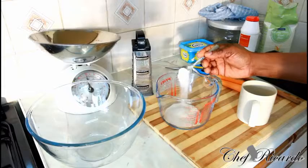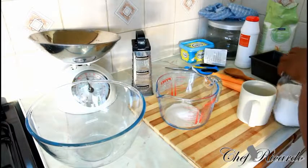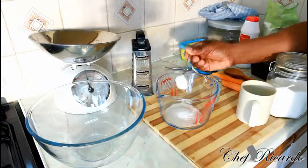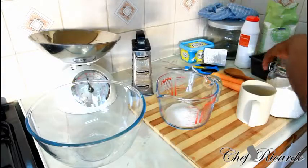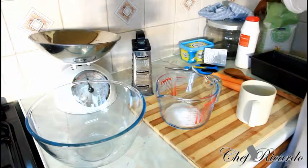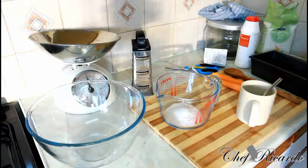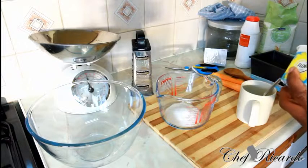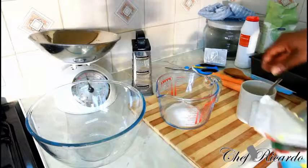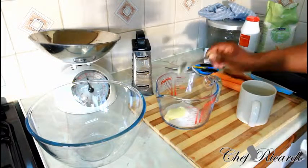Next, add half a teaspoon of salt, then a large teaspoon of sugar — lovely and nice. I know you guys are going to love this one because it's something totally different. I'm also going to use some unsalted butter at room temperature, and simply add a large spoon of it, just like that.